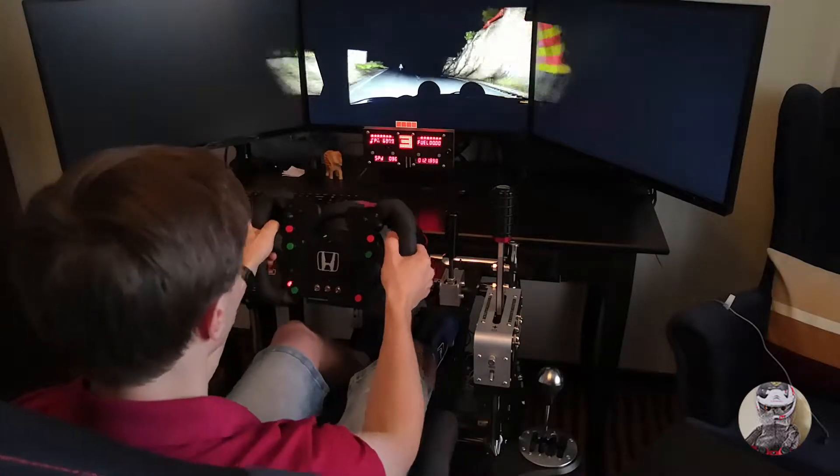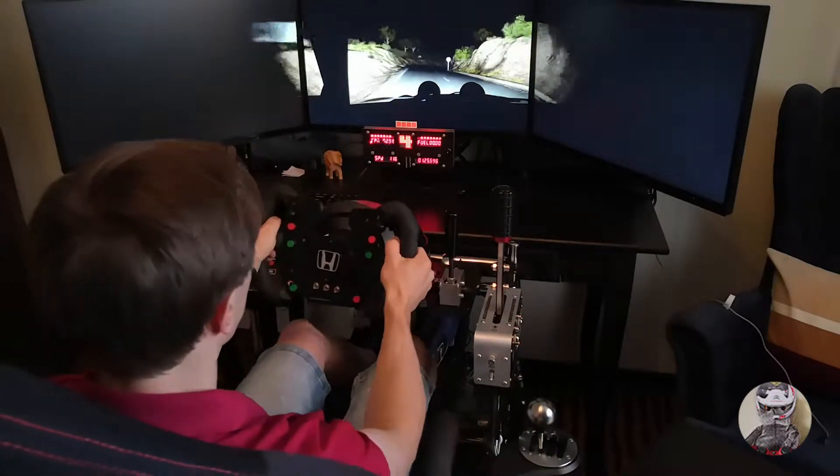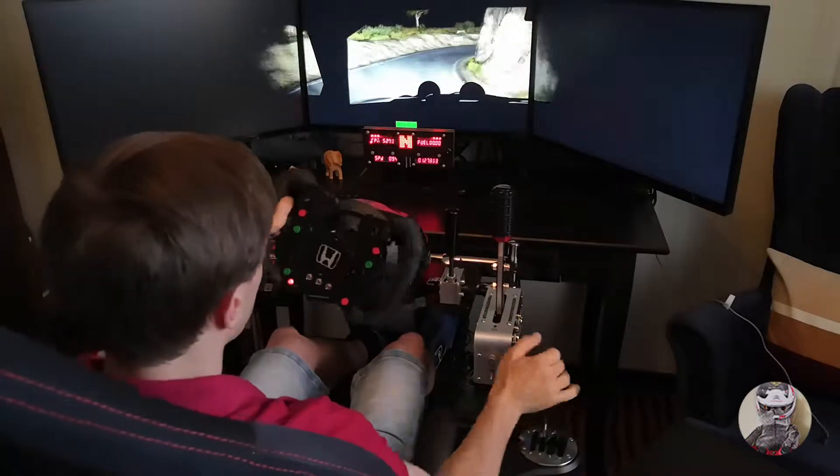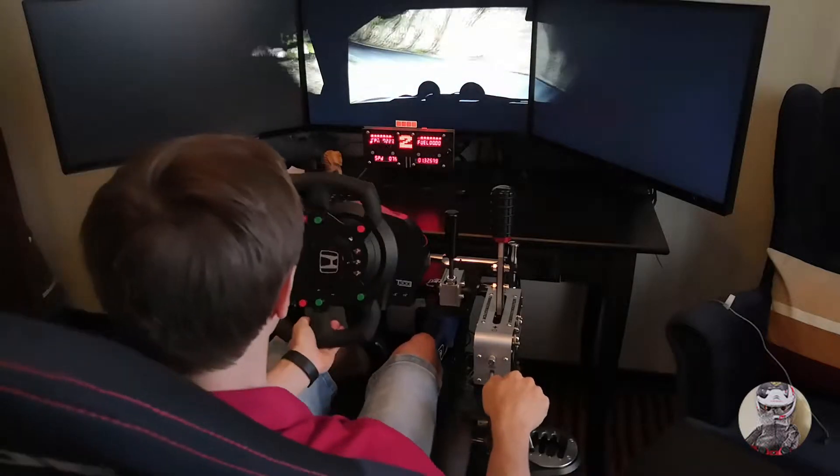Crest, right 6, left 6, 60. Right 6, into open here, and right. Into left 2, don't cut, 60. Right 6 over bump, 80.